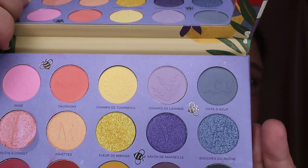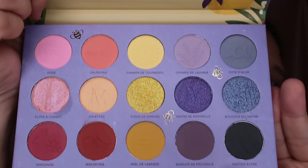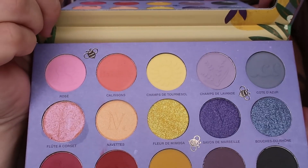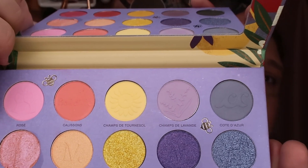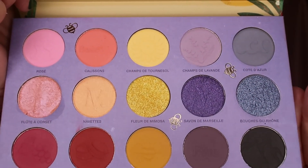Gorgeous imprints on all of the shades, not only the shimmers. This is just beautiful and I almost hate to use it sometimes. I'm applying it above my crease.